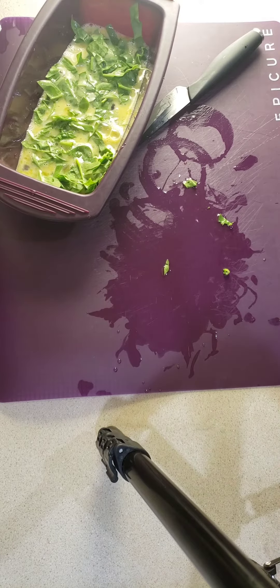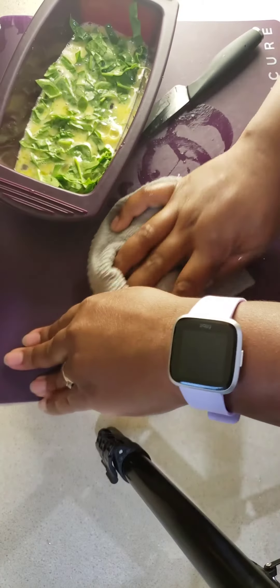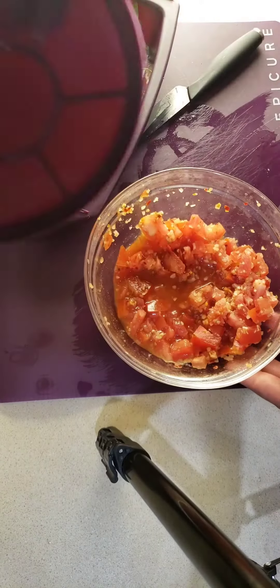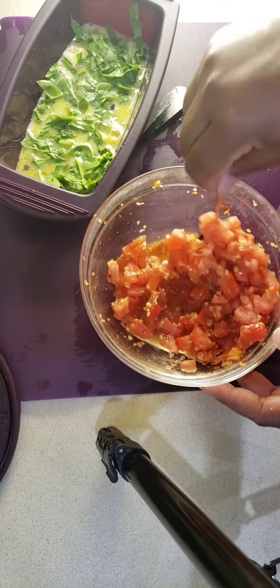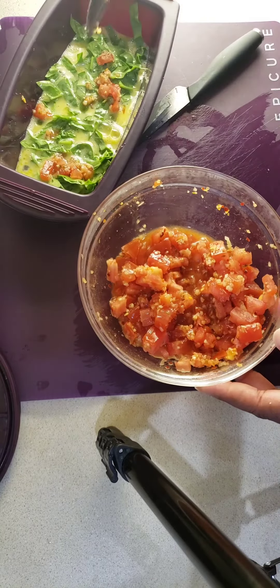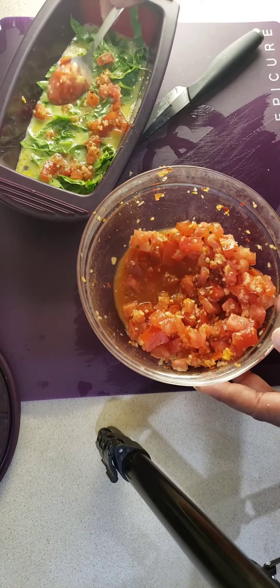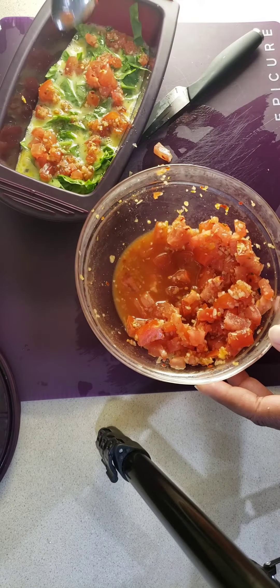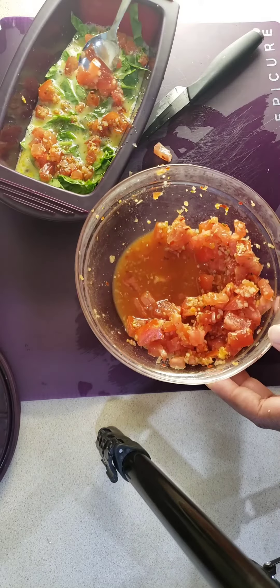I'm just going to put some Poco Picante seasoning on top of this. We usually keep Poco Picante in the fridge, and I can freshen it up with more tomatoes and a little cilantro. We had this from the night before because we had tacos. Just sprinkling it on there — the seasoning's already there and it adds a really good amount of kick. I like spicy.